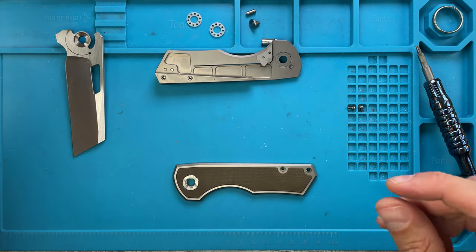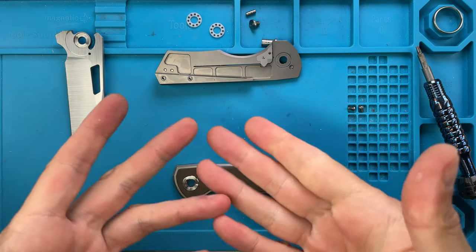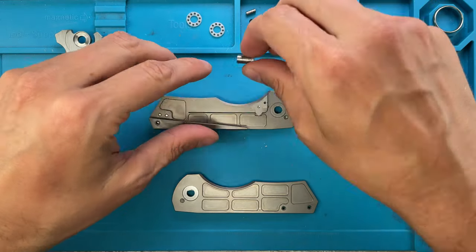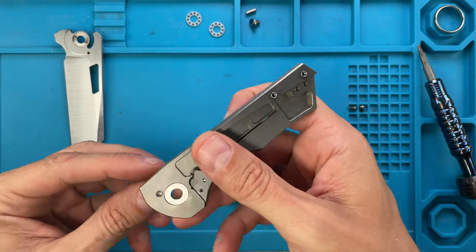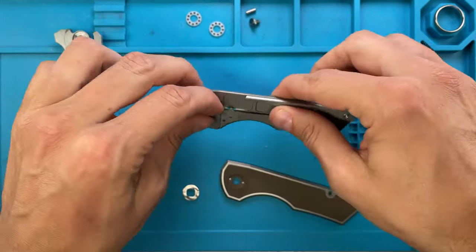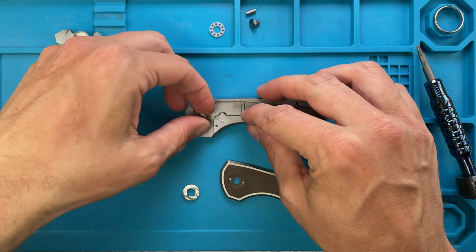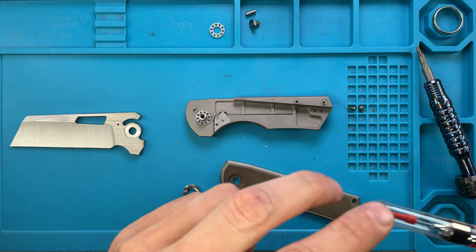Very good. I also need to say thank you to my buddy Brandon for sending this knife along so I'm able to share my experience with you and you can appreciate how it's made. So let's do this — this goes in the back, so we're gonna start from here, make sure the pivot collar is in place.